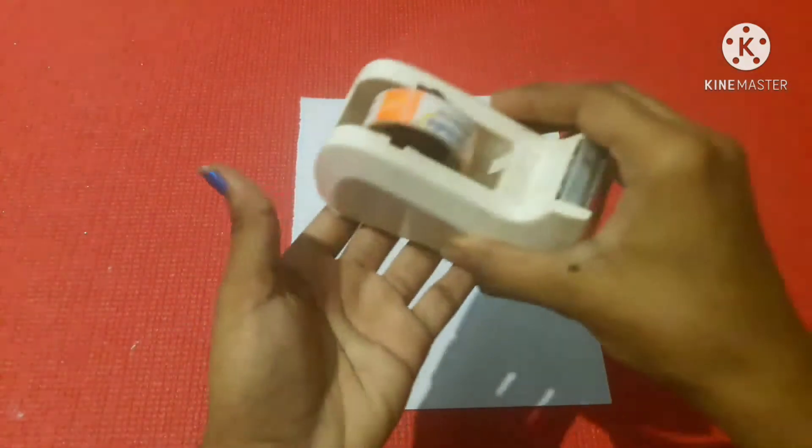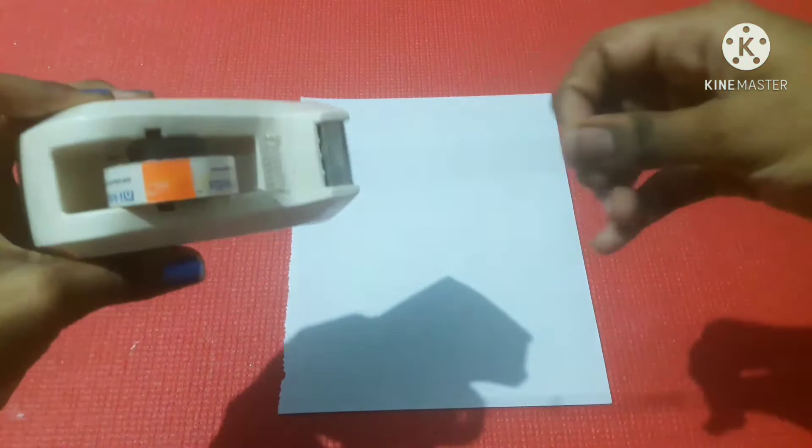First, we will use an A4 sheet. We will use the materials to try. Next, we will use cello tape.